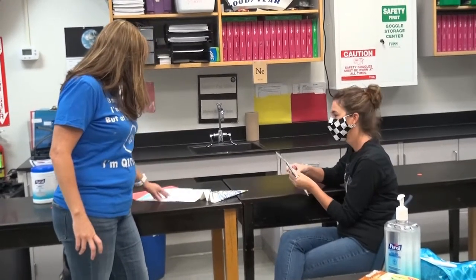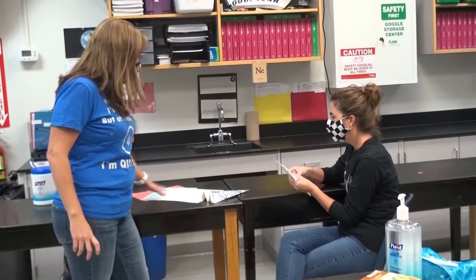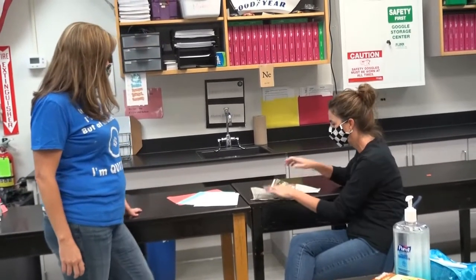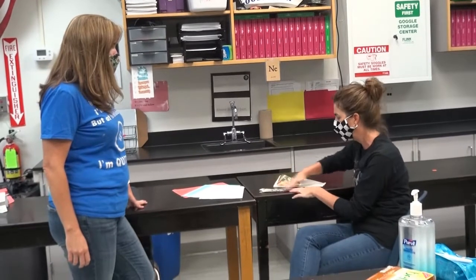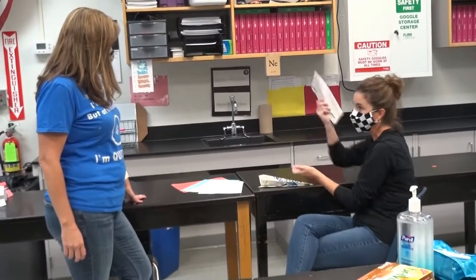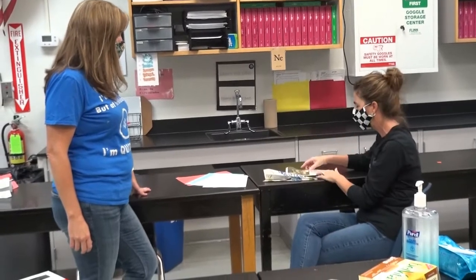Yeah? Are you using all these different types of paper, or just this type? Well, I just decided to use my shiny magazine paper because it's soft, it's shiny, it's sleek. I think it's going to be really aerodynamic and go farther than the others. So I think this is the one I want to play with today.